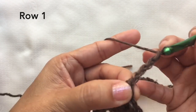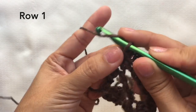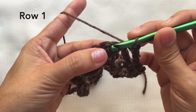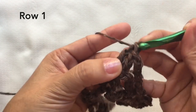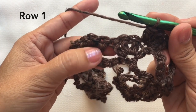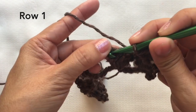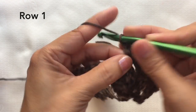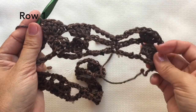Chain five, skip the chain five space and single crochet on the single crochet stitch. Chain five, skip the chain five space again, and on the first double crochet, four double crochets on that stitch — one, two, three, four. Now skip the two sets of double crochets, or the two shells, and go to the last double crochet of the set and four double crochets on that stitch — one, two, three, four. This is how it looks like.